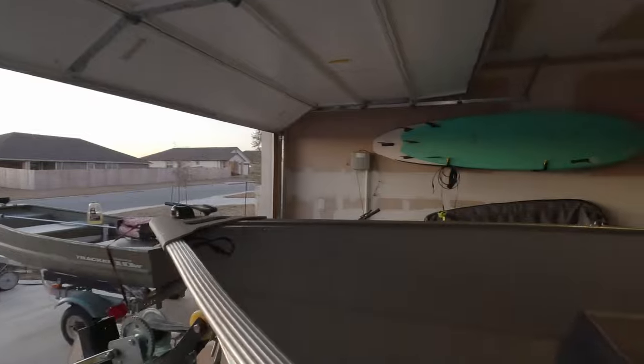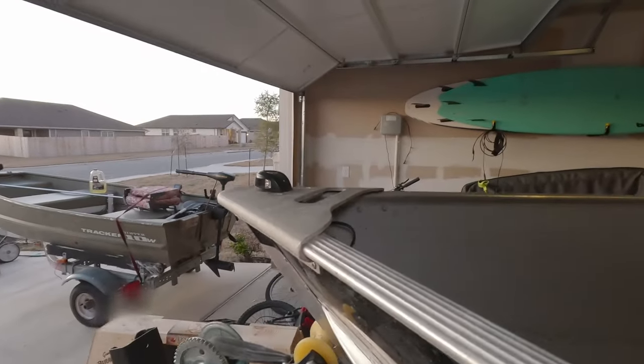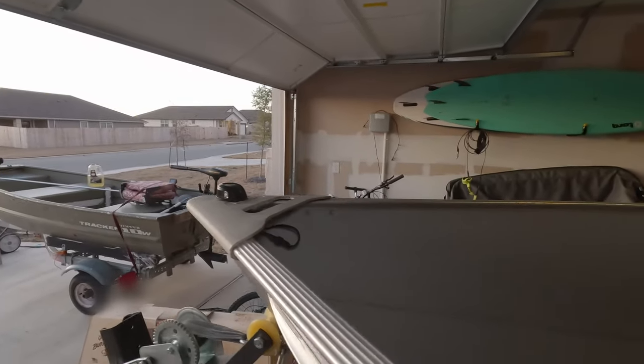What is up everybody? Welcome back to another episode of Fish O'Clock. I'm Jon Bochariah, your host. In today's episode, I'm going to be showing you how to fabricate a mounting plate for your bow mount trolling motor.